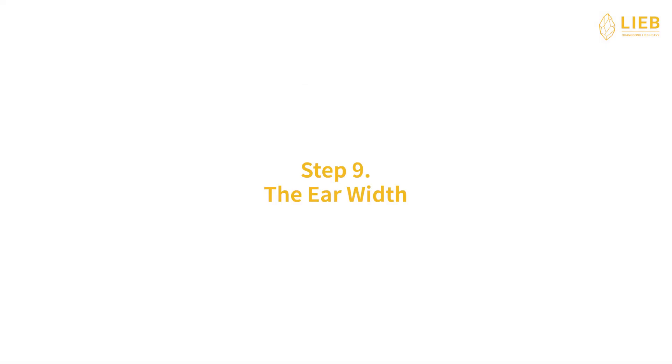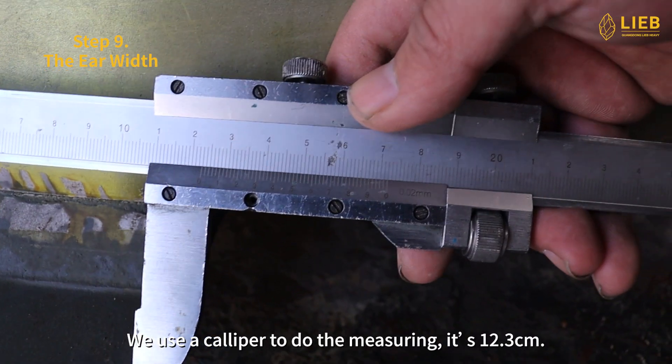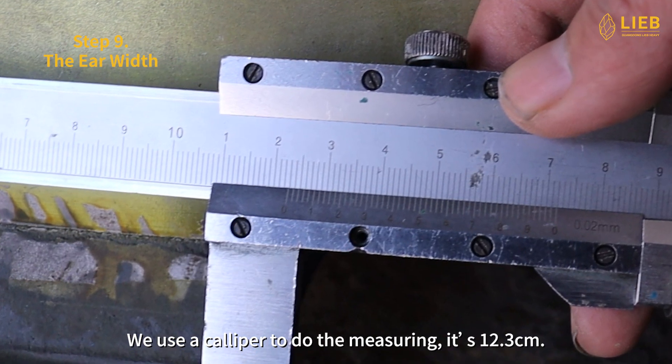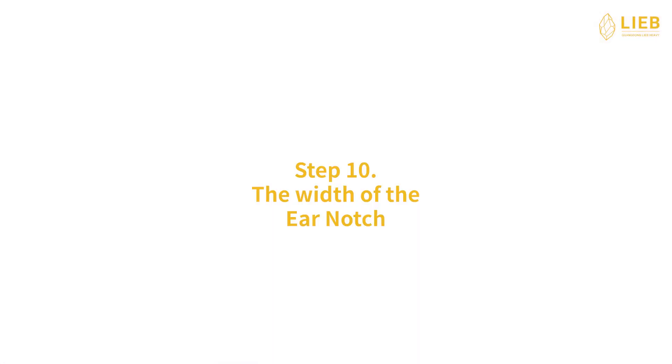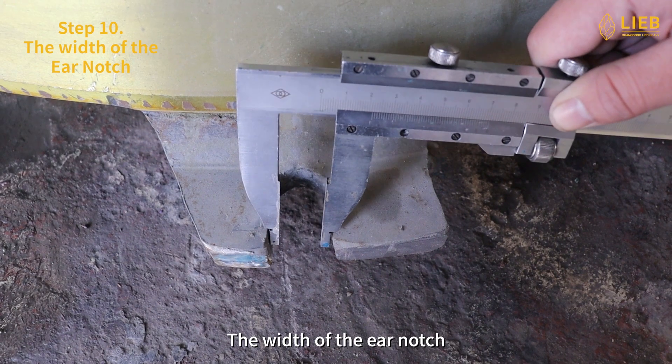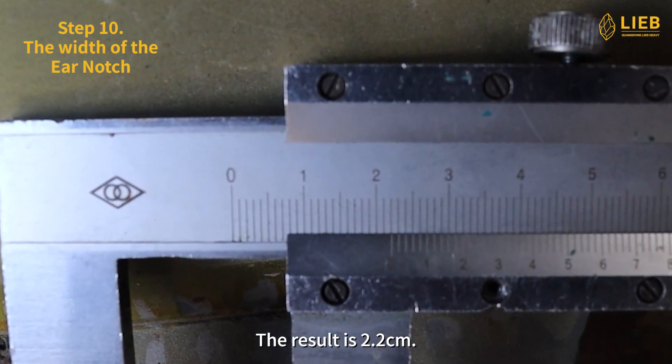Step 9: The ear width. The ear width counts from the left side to the right side of the ear. We use a caliper to do the measuring. It's 12.3 cm. Step 10: The width of the ear notch. The width of the ear notch can be measured by a caliper. The result is 2.2 cm.